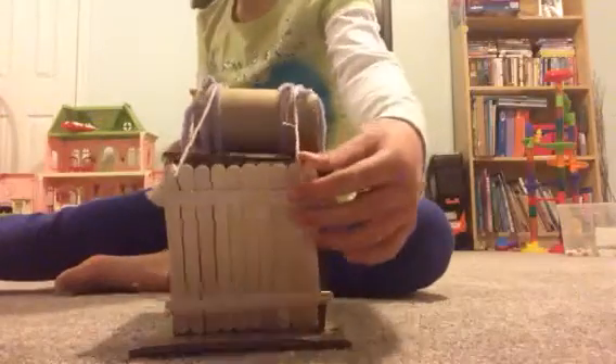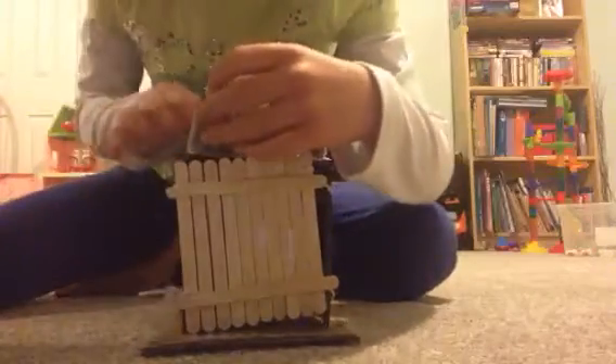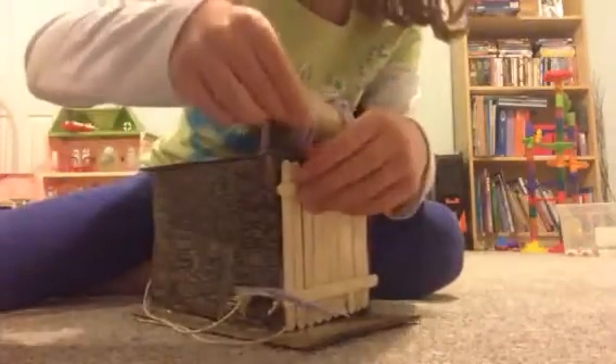Say someone wanted to come in — the drawbridge would be up, knock knock knock — and if they could come in, it would just go down, simply like that. If they couldn't come in, it would stay closed. And then — oh no — something just happened, let me fix that really quick.